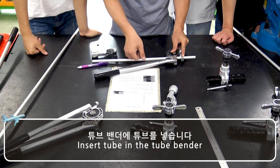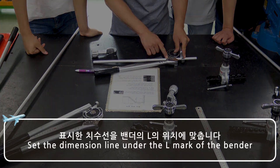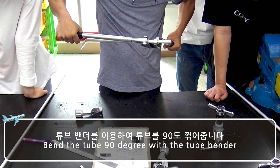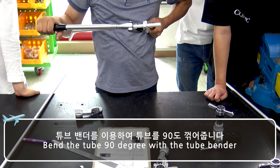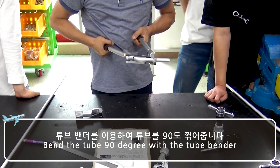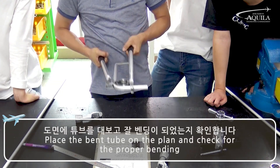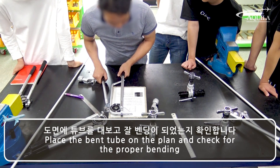Insert the tube in the tube bender. Set the dimension line under the L mark of the bender. Bend the tube 90 degrees with the tube bender. Place the bent tube on the plan and check for proper bending.